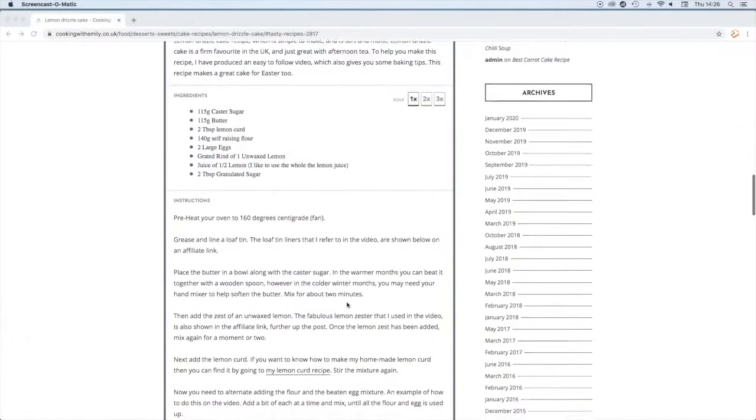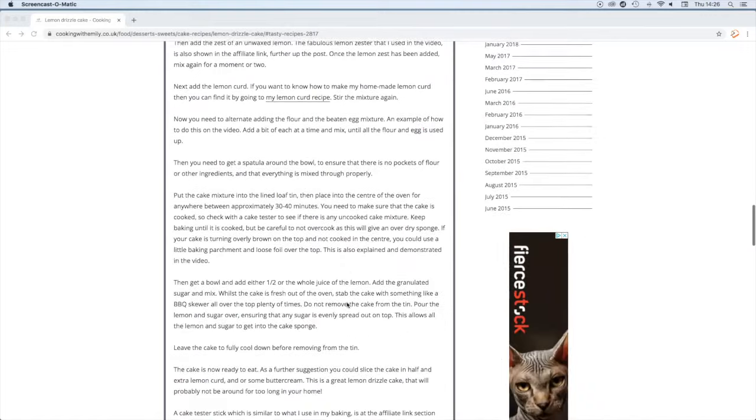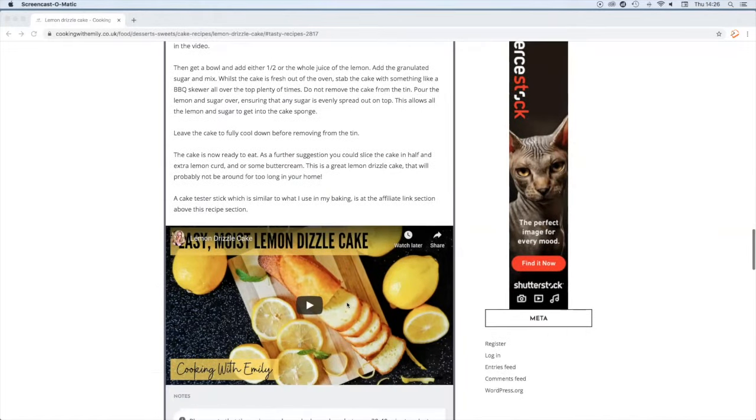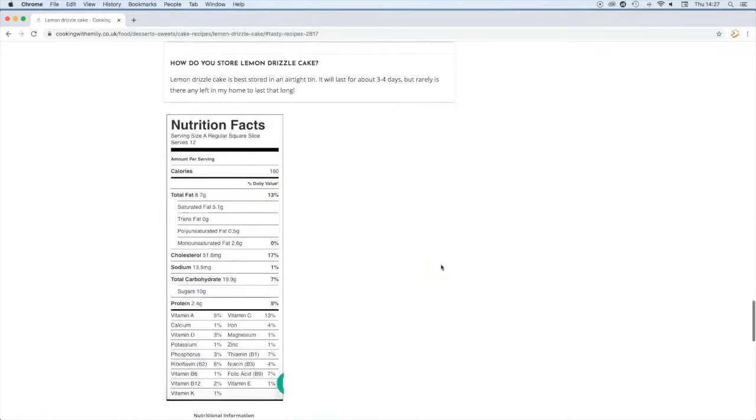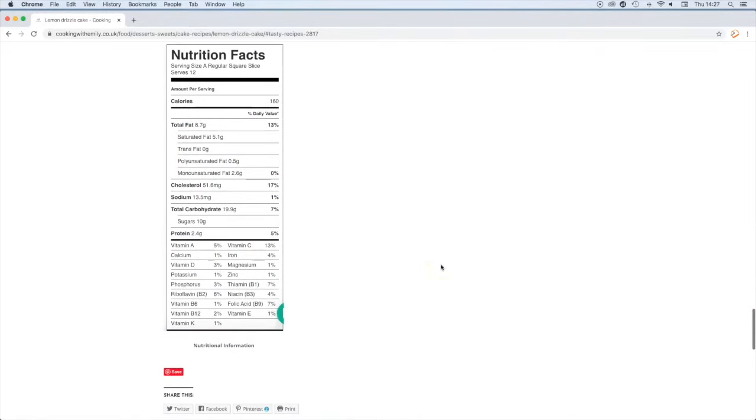The full recipe, which you can print out and get more great ideas from, is on the website, and you can watch the video again. There is also the nutritional fact sheet too. All you have to do is go to my website, cookingwithemily.co.uk.